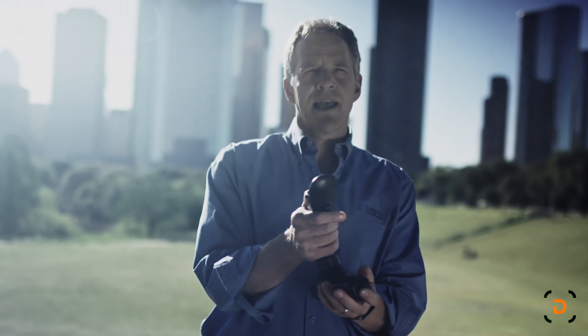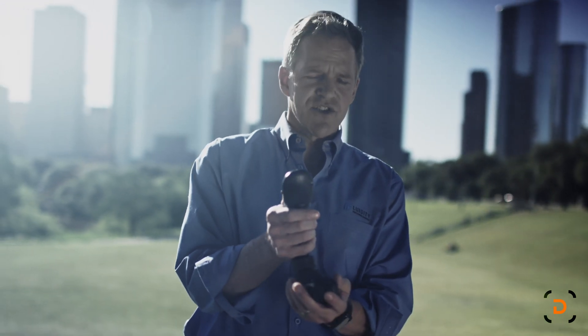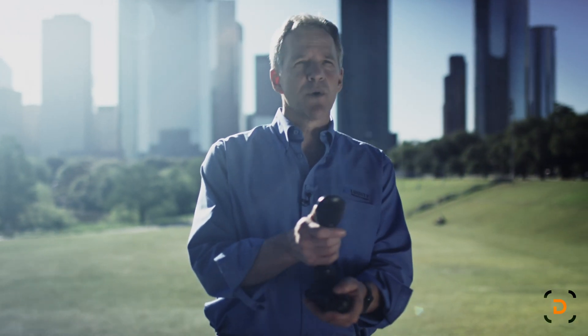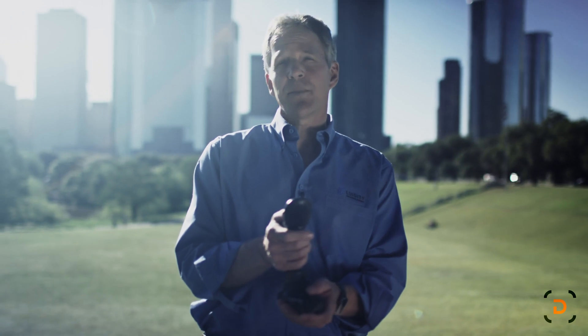With my non-dominant hand — you can be a righty or lefty with this thing — you control the camera asset. This is the tilt axis, and we also have the ability to start and stop video, take photographs, and toggle through commonly accessed features of the camera system like shutter speed, exposure compensation, and so on.